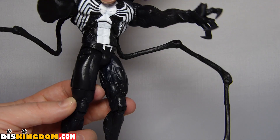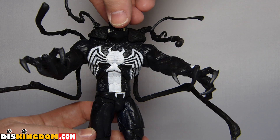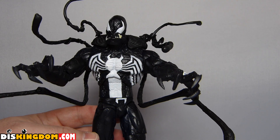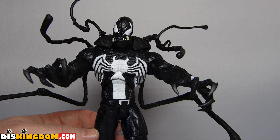We have finally got Venom out of all the packaging — there was so much packaging on this one, it's unbelievable. I think that's definitely one thing I'd love to see Diamond Select look at: the amount of plastic packaging they use, all the little ties and stuff. There's just way too much plastic, especially for nowadays. So that's my one complaint.